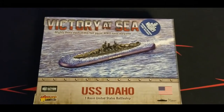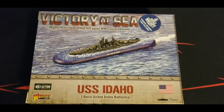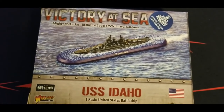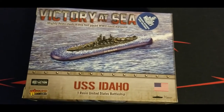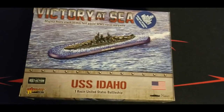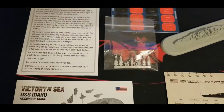Welcome back to the channel for more Victory at Sea coverage. We got some reinforcements for our US fleet - this is the USS Idaho, another one of the New Mexico class ships. Really excited to dig into this one and see what's what, and add another pretty solid battleship to our forces.